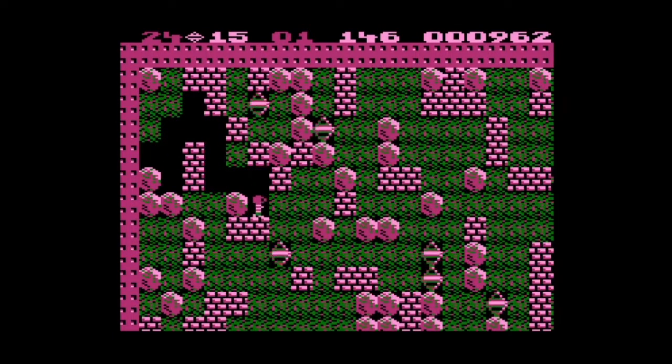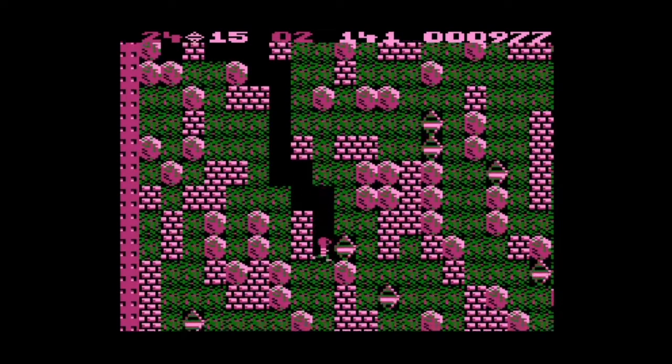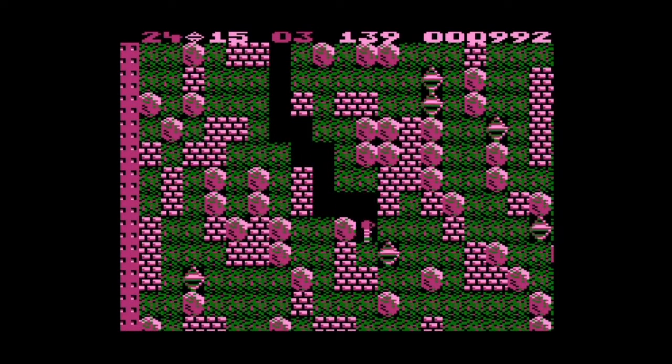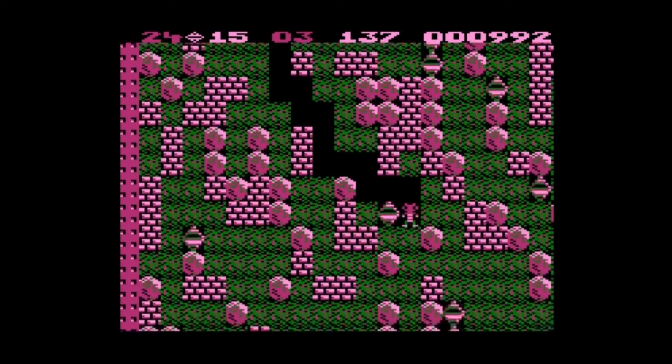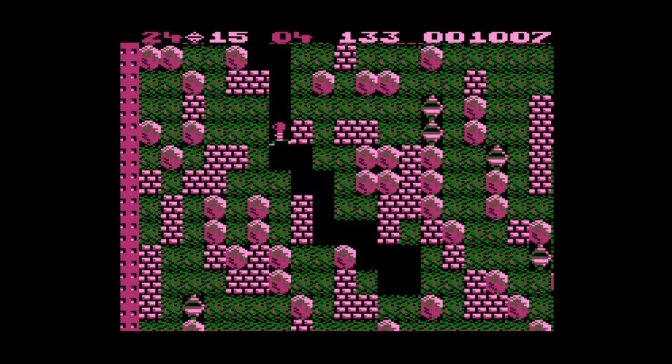It's interesting how they don't give you a handful of levels before things start to get really tricky — it's just like, you're in it, buddy. Welcome to the 80s. We're computer games; we're not for the faint of heart. I think I just completed the level somehow — I will take it.